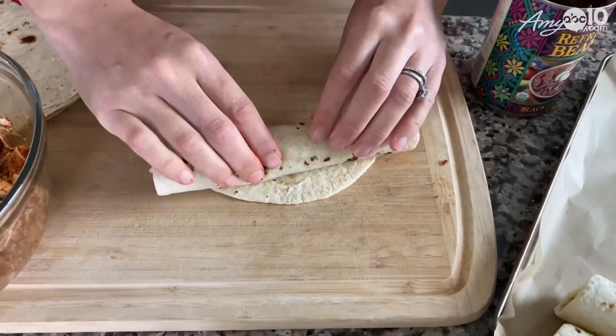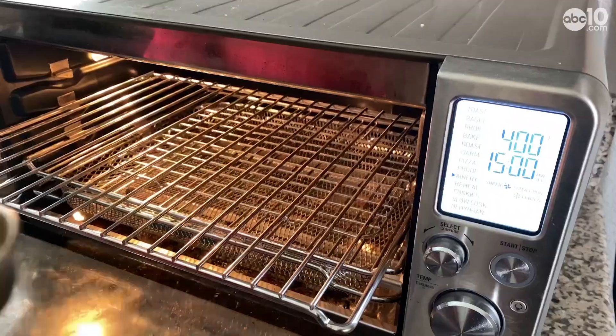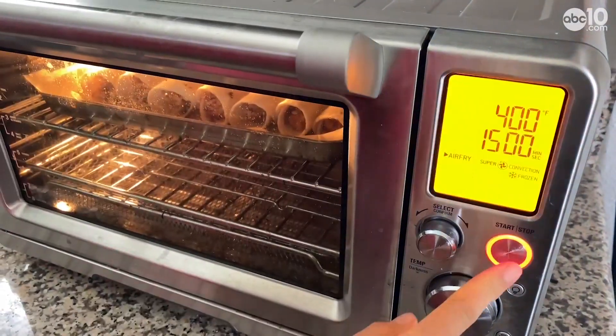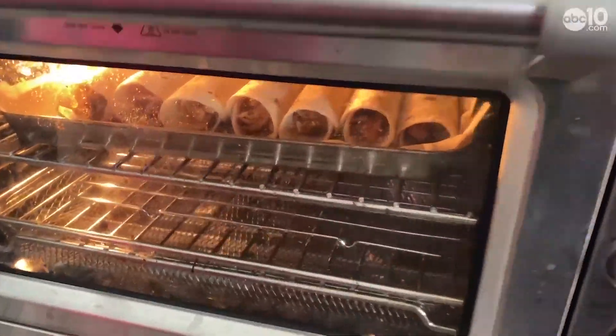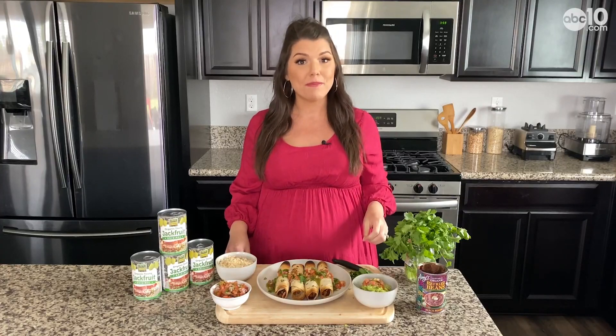I roll them up and then line them on a baking sheet. You want to make sure that the rolled side — the crease — is down so it stays closed. Then you can either cook them in the air fryer, which I like to do for about 10 to 15 minutes, or they can also be baked in the oven.